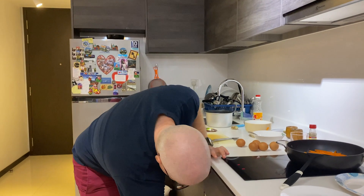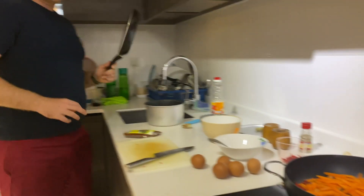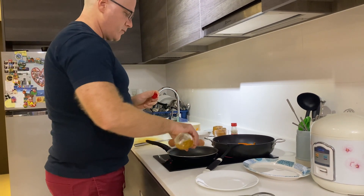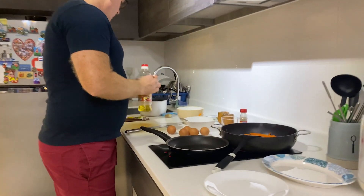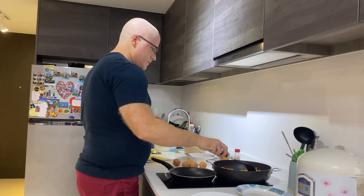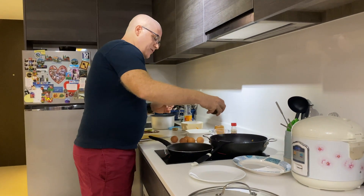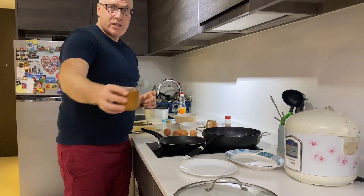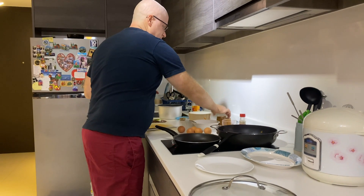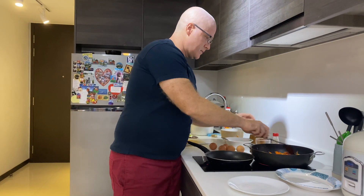While the main ingredients cook, take another small pan and make sunny side up eggs to put on top. Add a bit of oil there as well. Season the eggs with a bit of salt, a bit of MSG — very important — and a bit of pepper. Not too much to overwhelm the taste.